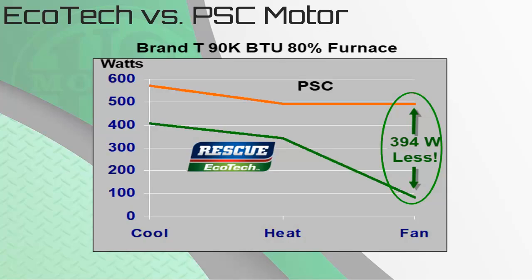The first system we are going to look at is a 90K BTU 80% furnace. The PSC motor is the red line and the green line is the Rescue Ecotech. The PSC motor on cool or AC mode uses about 590 watts and the Ecotech uses 405. Switching to heat mode, the PSC drops to 495 watts and the Rescue Ecotech drops to 350 watts. The Rescue Ecotech continuous fan low speed at 600 RPMs draws less than 90 watts. This graph shows drastic savings occur when the system is in continuous fan mode, saving 394 watts.